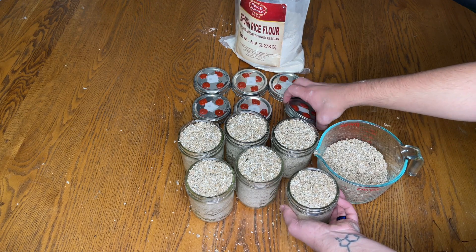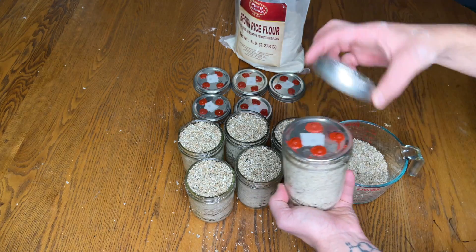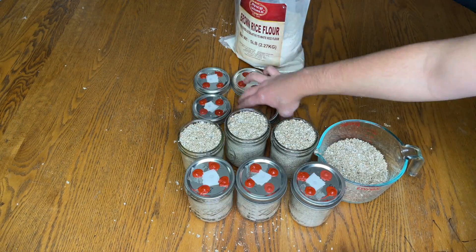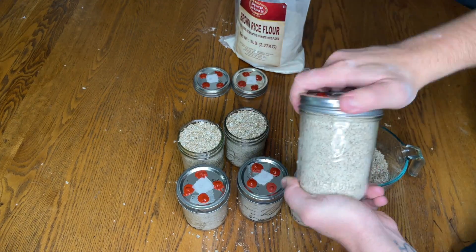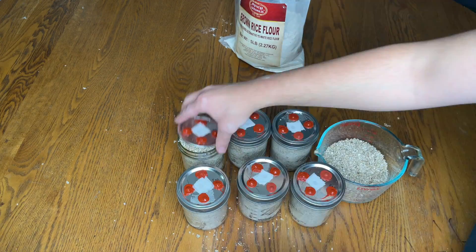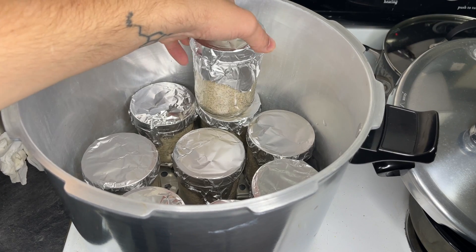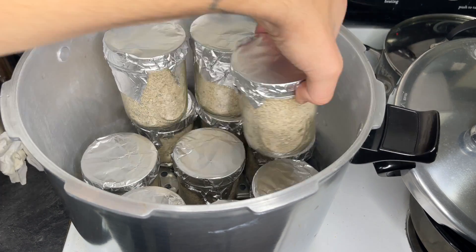I attach the modified lid and they're ready for sterilization. You can pressure cook at 15 psi for 30 minutes, or you can steam sterilize in a pot of water for two hours.